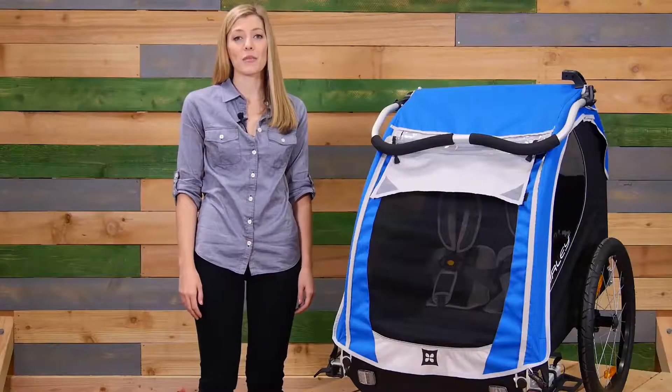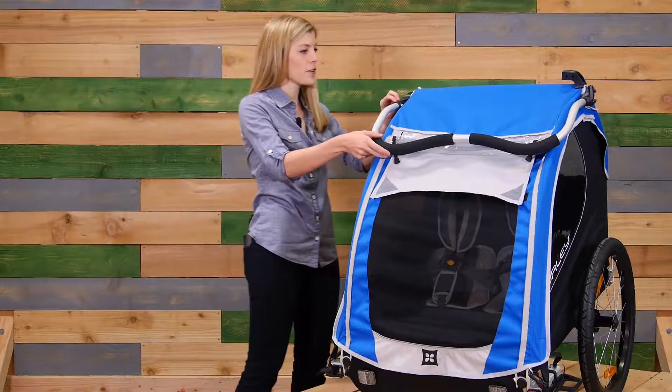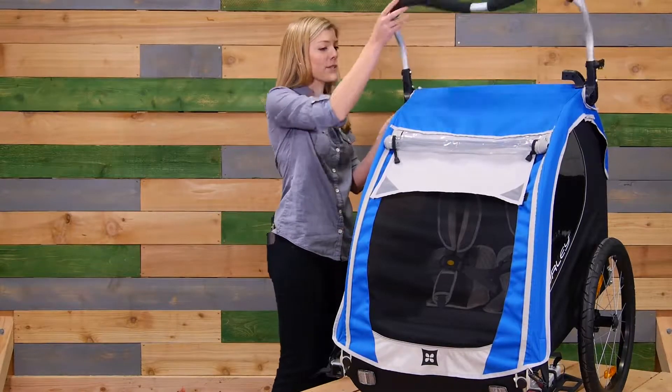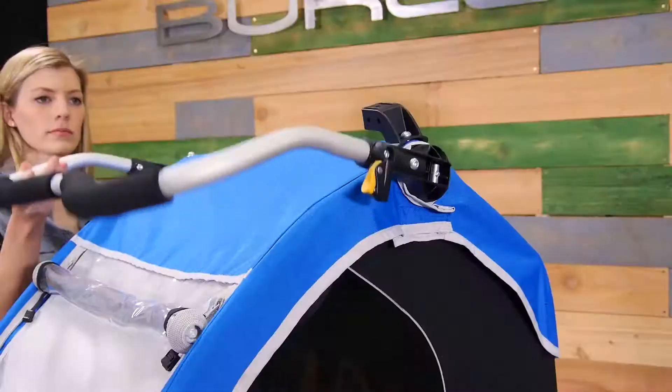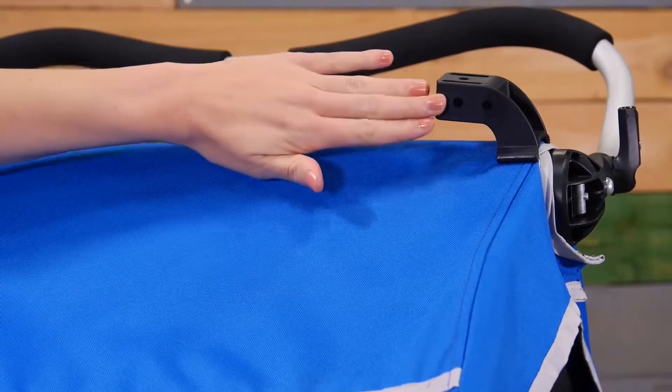Now we'll get into some of the product features, starting at the top and working our way down. First, we have a fully adjustable ergonomic handlebar that doubles as an additional roll bar when used as a bike trailer. There's also an attached light bracket for extra visibility at night.